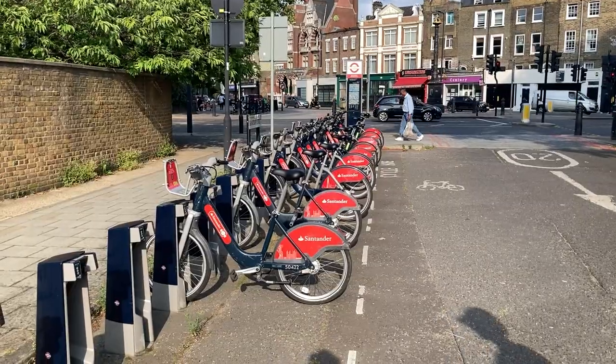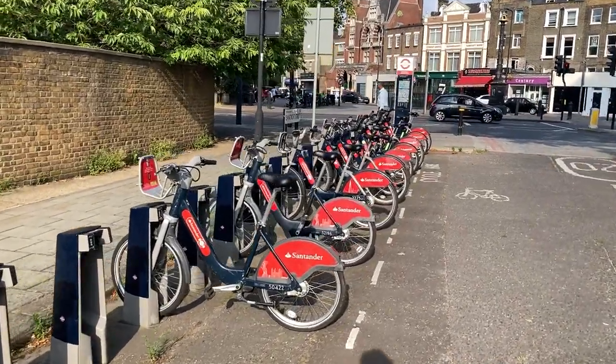Honestly, one of the best ways of traveling around London — I present you the legendary Santander, or so-called Boris bikes. Hello everyone, I'm Filip Manuilov and this is my brother Peter. I've been really waiting to film this video for quite some time, and in this video I'll be doing a review on these bikes right here.